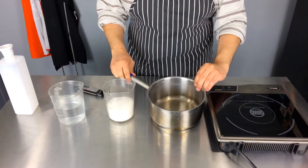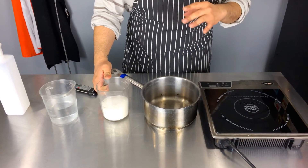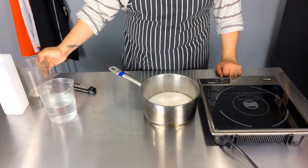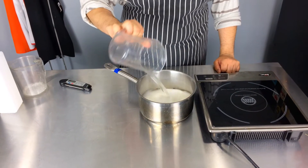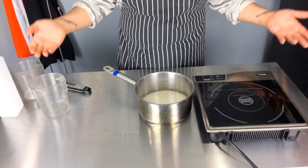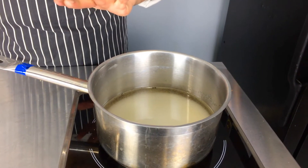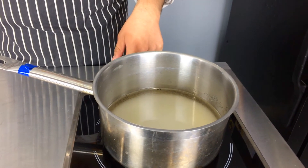So in your pot, you're going to add — and again, you could divide the recipe in half or multiply by three. You're going to put two cups of granulated sugar and two cups of water. So you want equal portions. Half a recipe would be one cup of sugar and one cup of water. Then you're going to put this on your stove and cook it on medium-high heat.